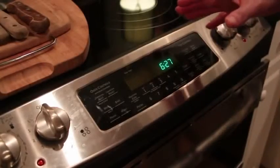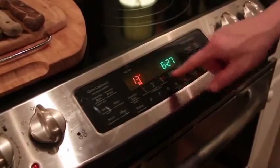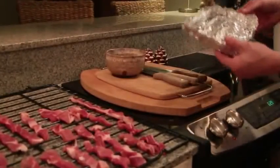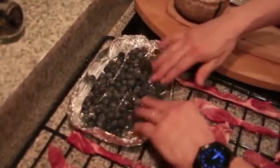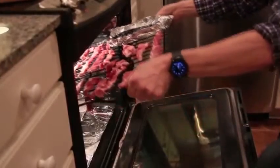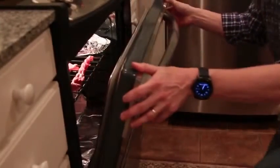If you don't have a dehydrator, you can set the oven to the lowest possible temperature, around 130 degrees, and put the strips of meat directly on the rack. Place tin foil on the right side of the rack and spread the blueberries out to dry with the meat. Place the rack back inside and crack the oven door to prevent moisture buildup. Let this dry for about 15 hours or until it's crispy.